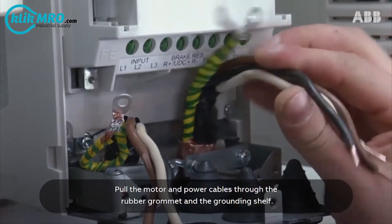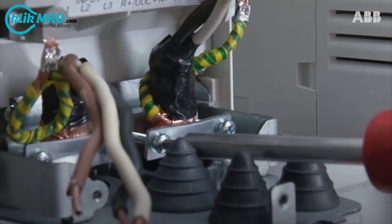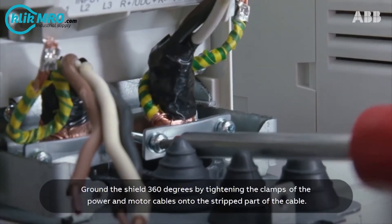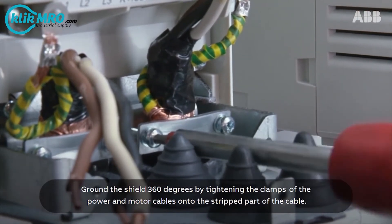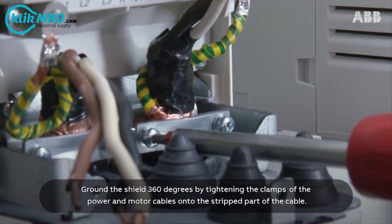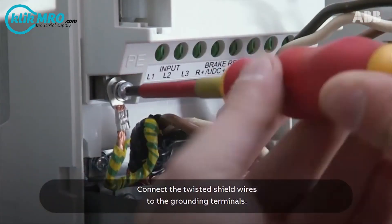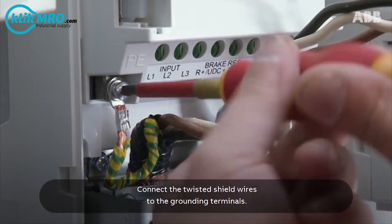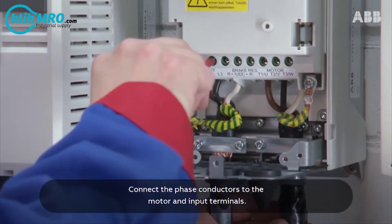Pull the motor and power cables through the rubber grommet and the grounding shelf. Ground the shield 360 degrees by tightening the clamps of the power and motor cables onto the stripped part of the cable. Connect the twisted shield wires to the grounding terminals. Connect the phase conductors to the motor and input terminals.